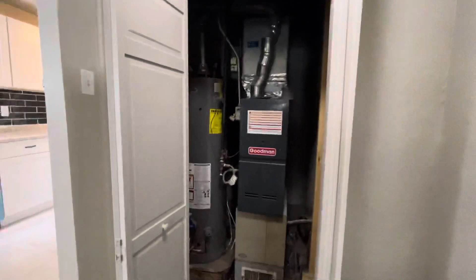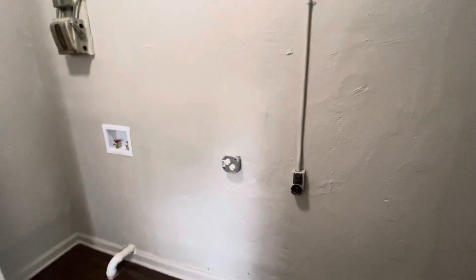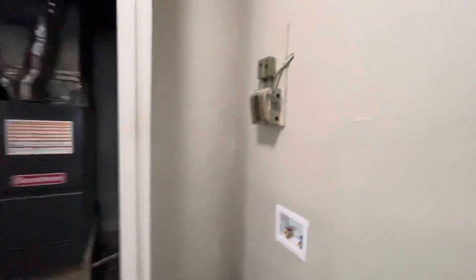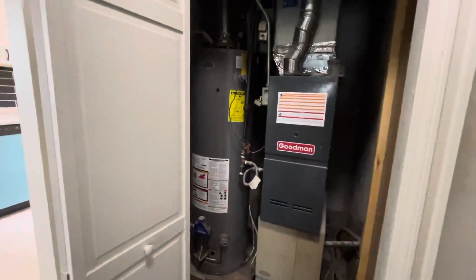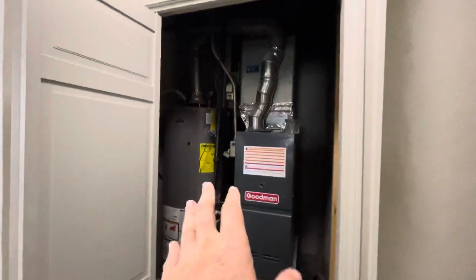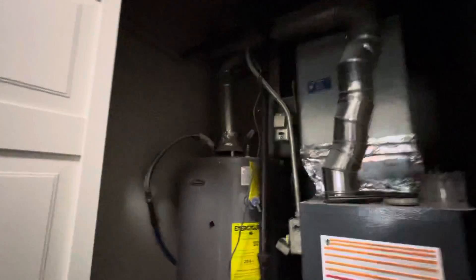Here's the laundry area, where they've changed some things around. It's a nice space — you could probably do side-by-sides, but stackable would be most efficient, whether you include that or leave it to tenants. The water heater and furnace have been updated. A lot of the mechanical items have been fixed up, with some older stuff remaining, but overall there are lots of updates in here.